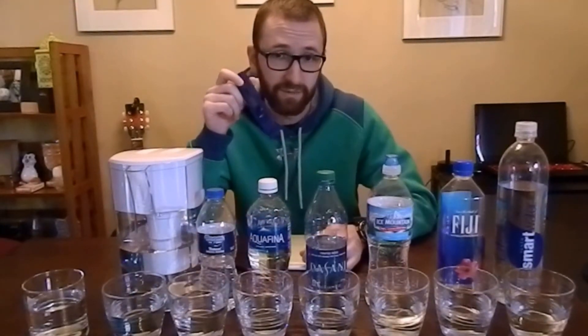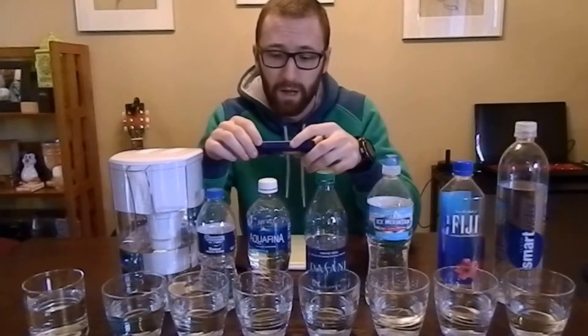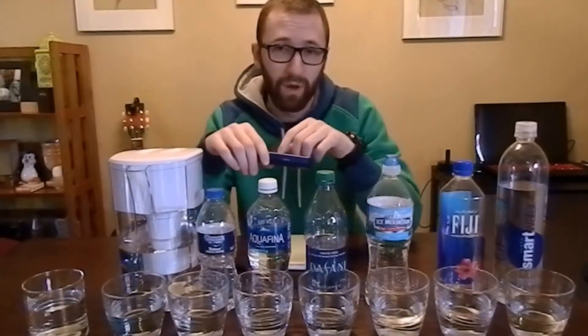This particular detector costs about $15 on Amazon. It's super easy to use — nothing complicated to it. It's like a thermometer. It even comes with a little guide on the back that gives you the healthy ranges. Anything over 1,000 is considered harmful, but the EPA recommends that you should be drinking water that's below 500.